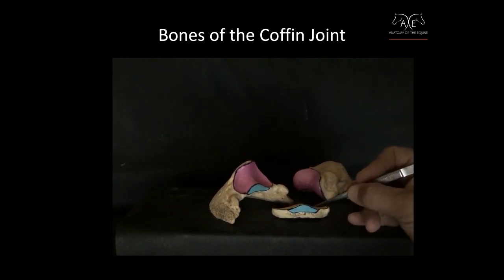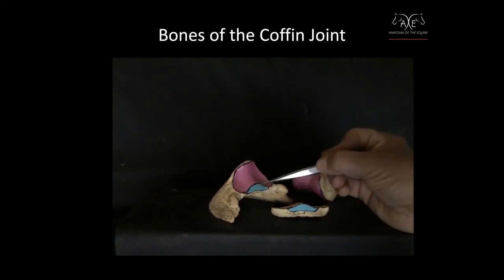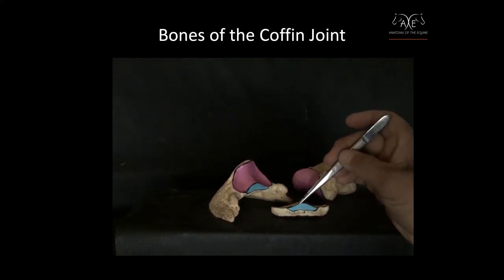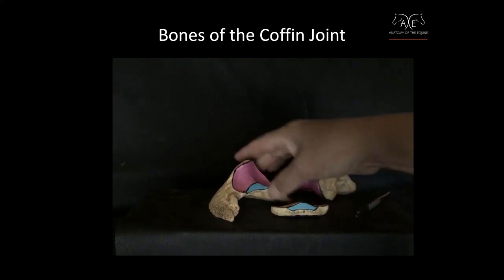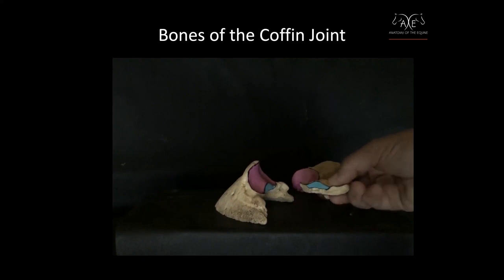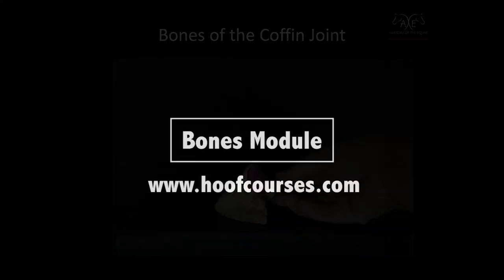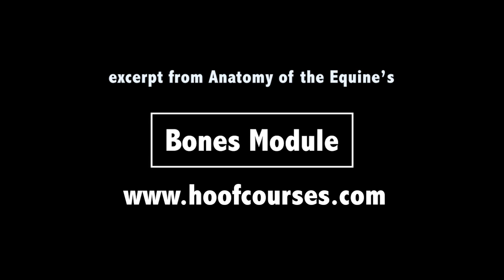And this small turquoise area is actually the only place that the coffin bone and the navicular bone meet — this is the articulating surface between these two. That small area matches up with this area, which might be thought of as a small turquoise table.